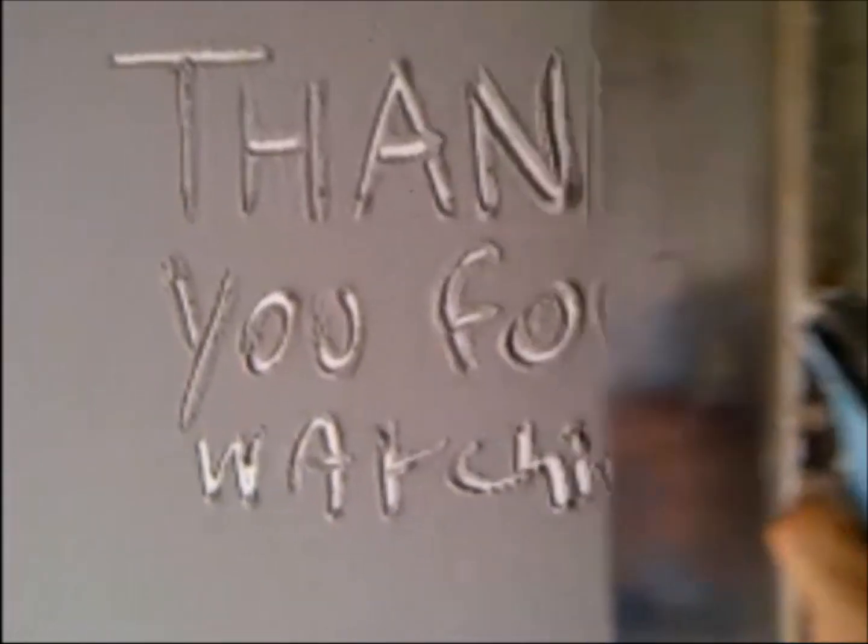Thanks for watching guys. Please hit the subscribe button and the like button and I'll see you again on the next one.